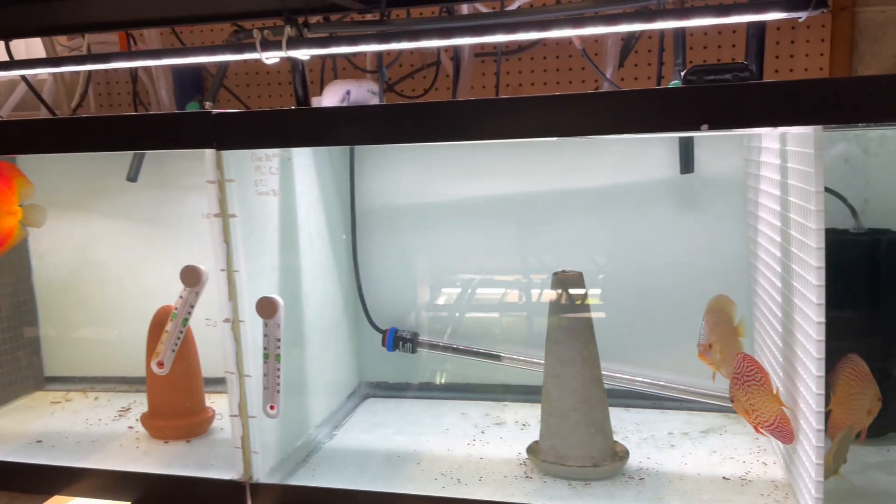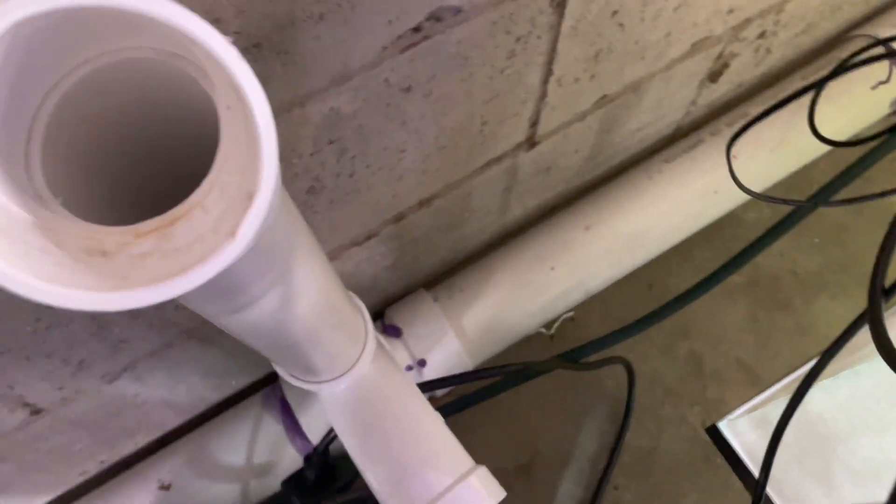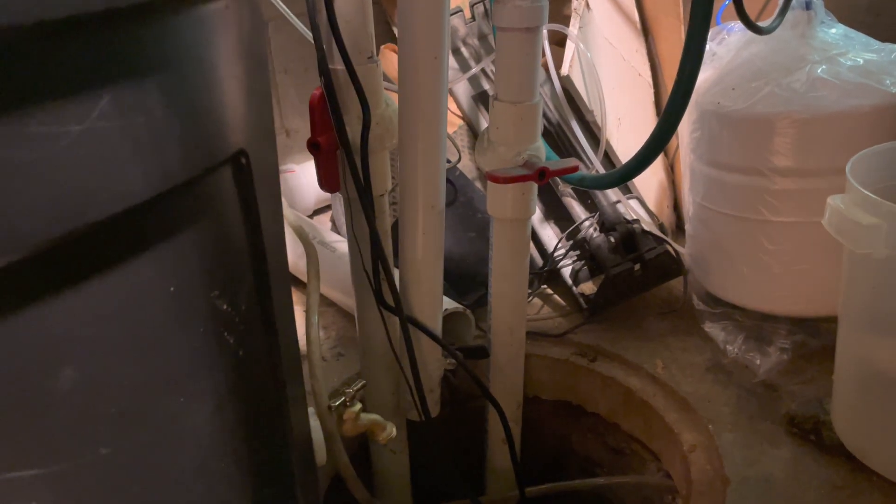What I've been doing with these tanks is I have an overflow. When I installed all of these, I drilled and put in elbow overflows. So my overflows flow into a giant 3-inch PVC, and that 3-inch PVC just leads to the sump. From the sump it gets pumped into the sewer line.